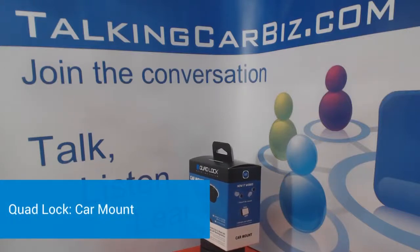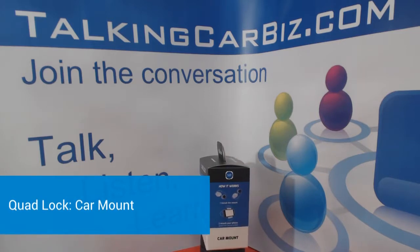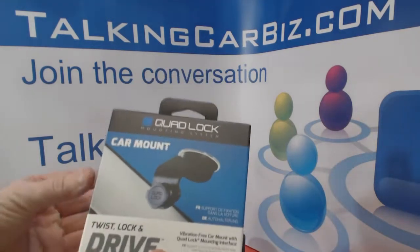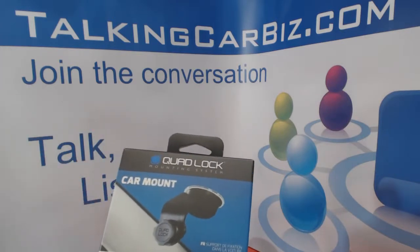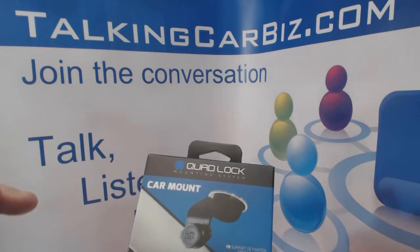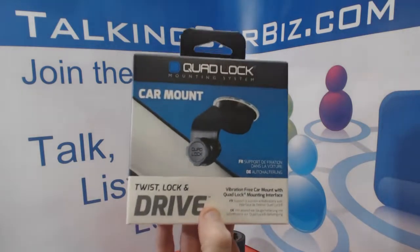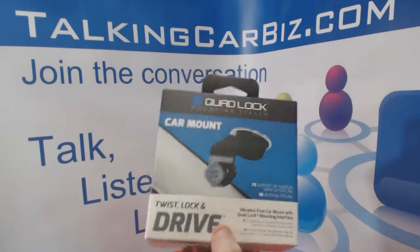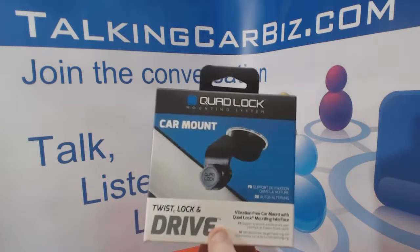Hey, this is Tony at Talking Car Biz. In this video we're going to unbox the Quad Lock car mount system — that's this box right here. This is their system to mount your iPhone or Android phone directly to the windshield of your car so you don't have to hold it. This is the first time I decided to buy one because the lock system is the best I've found so far.